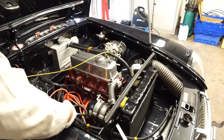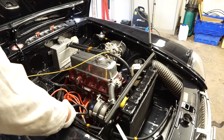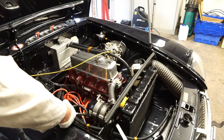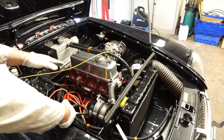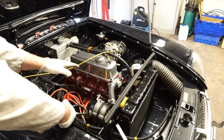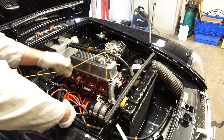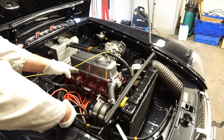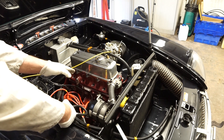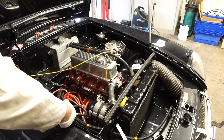Now that I've taken the reading from cylinder one I can go ahead and take the reading from cylinder two. I'm doing this test cold - with the compression test you can do it either hot or cold. The important thing to keep in mind is that if you are keeping the test as a record, you want to make sure the conditions are the same each time. If you've got a serious problem like a head gasket or a major oil leak, it's probably best to do the test cold so you don't risk any further damage to the engine.